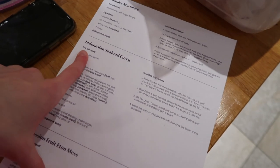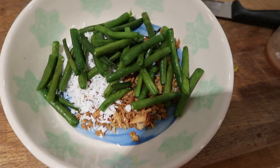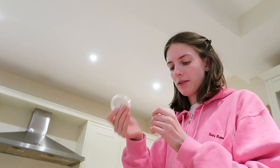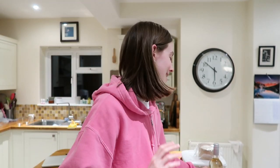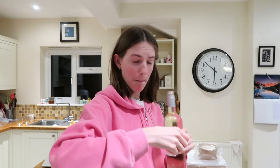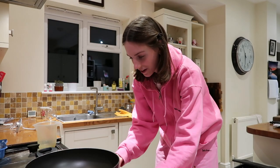Now I'm prepping the Indonesian seafood curry. There's a side salad which is basically just mixing everything together. We've got crispy onions going on and the Indo salad dressing happening. It's dinner time and for my very elaborate dinner I'm having a frozen pizza — I haven't tried this one before. I'm also chopping up the parsley and opening the wine — we only needed 60ml so there's a whole bottle left.